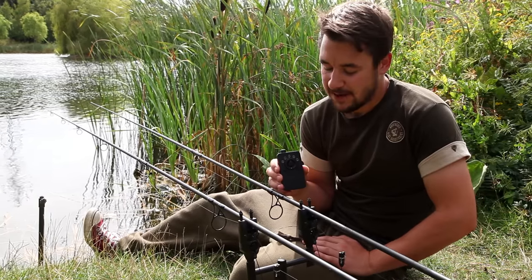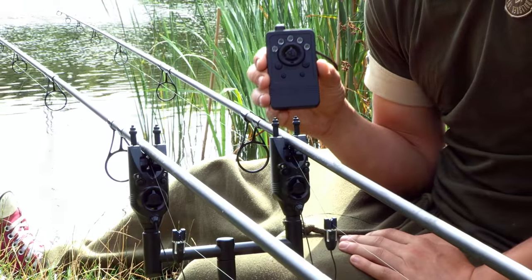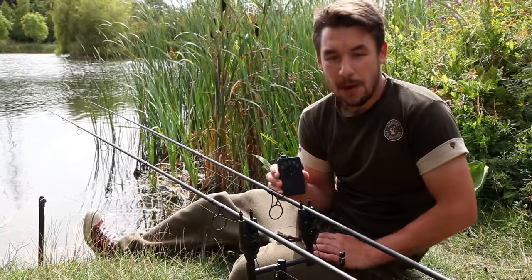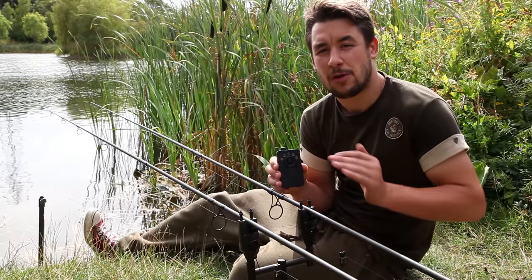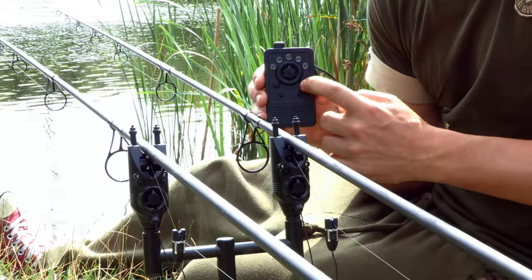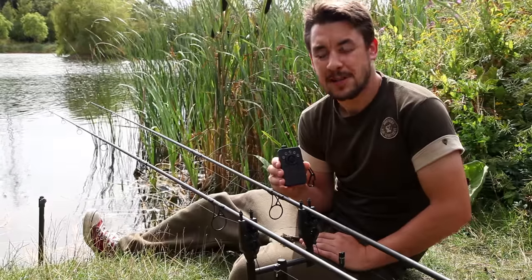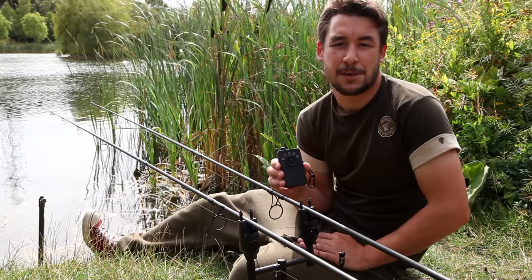The volume of the R3 receiver can be adjusted by pressing the volume button, which is the large button located on the right hand side of the front face. By pressing the button once we simply scroll to the next volume level and there are four different volume levels available. The tone of the R3 receiver mimics the head that it's communicating with.